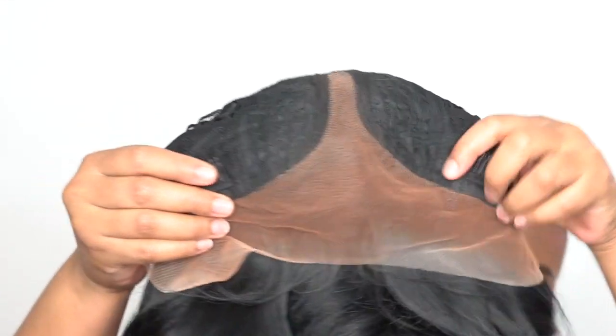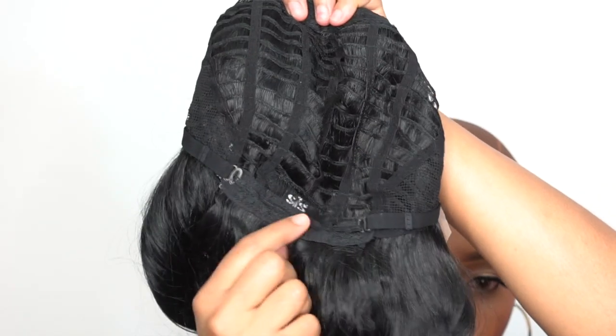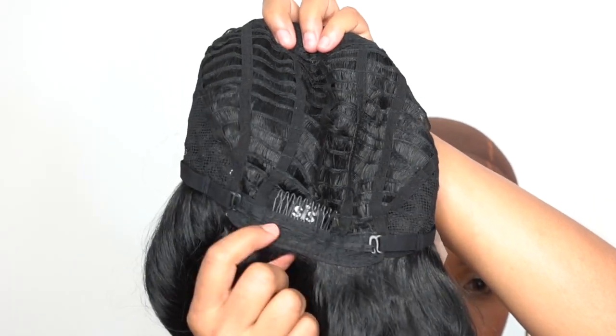First, the cap construction: you have two combs up front, one at the back, the adjustable straps, and a regular cap construction — about medium cap size. It fits pretty good; I would say small to medium cap size. I'm not sure if it could fit a larger head size — it doesn't feel like it has a lot of stretch in there, so just be very careful. This is an HD transparent lace wig.